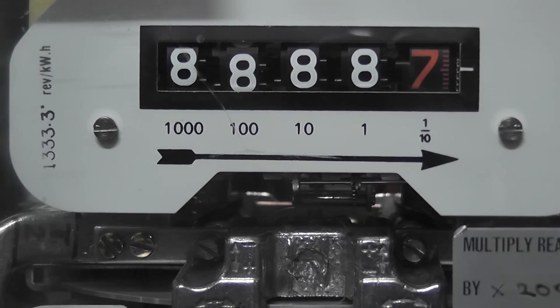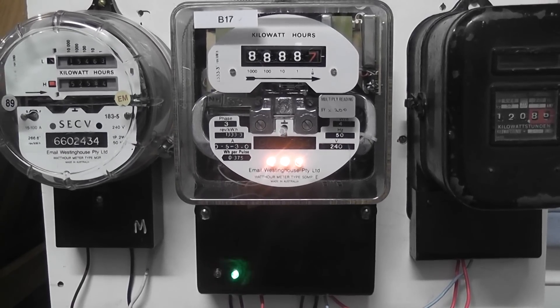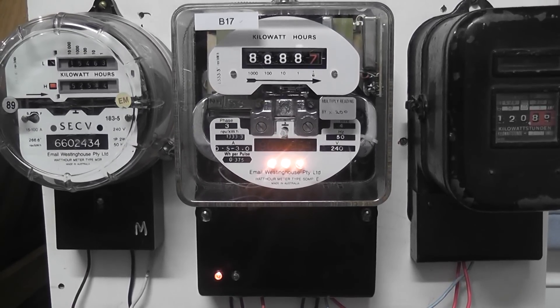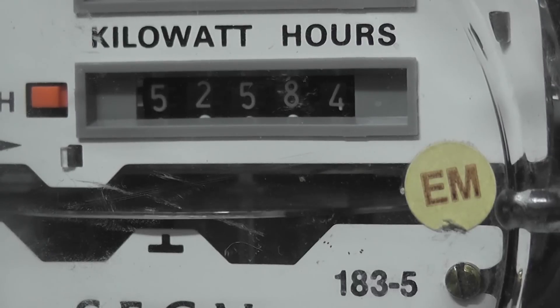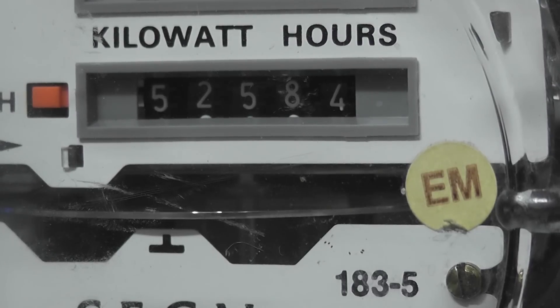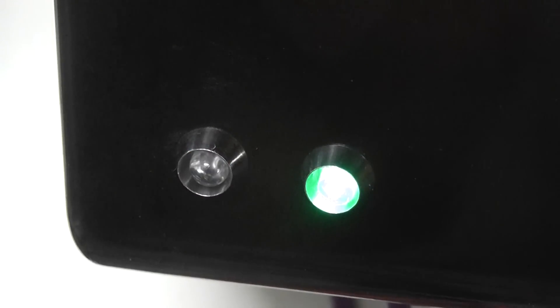Nearly dead on 888.7. I'm going to turn it back on. Very peaceful watching the disc spin around. That's the pulse output.